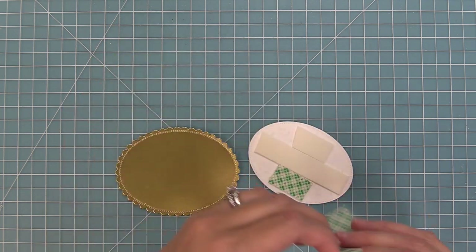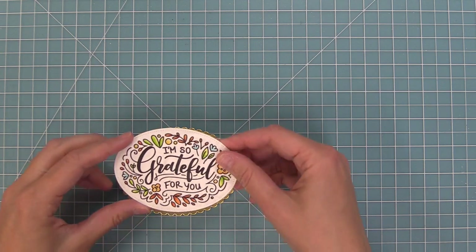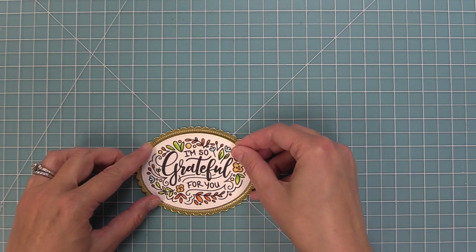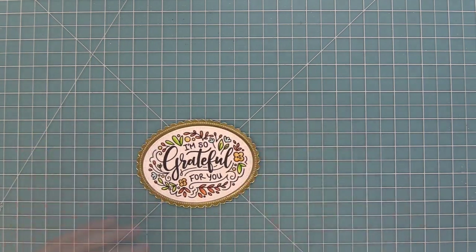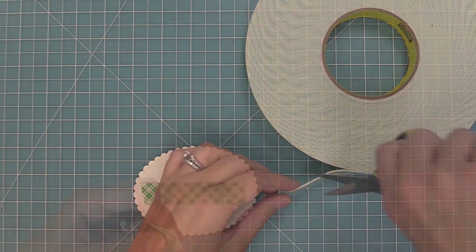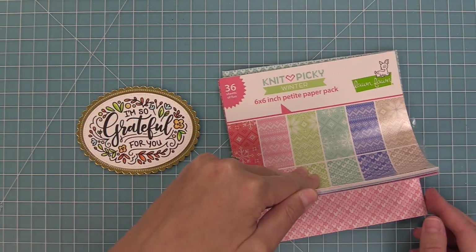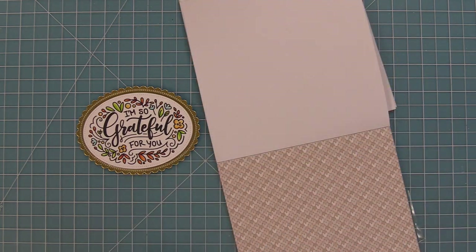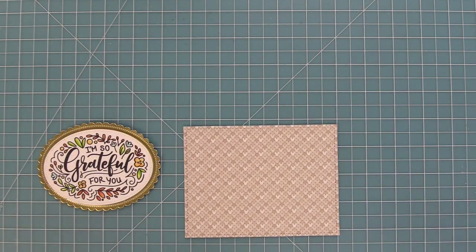We're going to add some foam tape to the back of the 'I'm so grateful for you' and layer that onto this gold metallic oval — we're recreating this card by Elise. We're going to add some foam tape to the back of this as well; by adding the foam it's going to give it a special little pop. Here is the knit picky winter paper — they're great for winter but also really cute for fall theme cards. We're going to use this cream colored knit paper and die cut that with the largest of the outside in stitched rectangles.